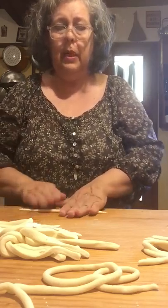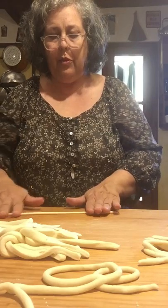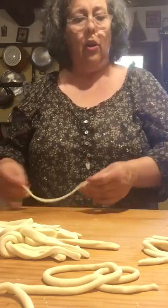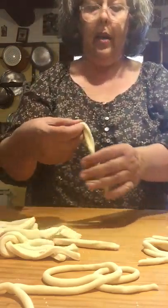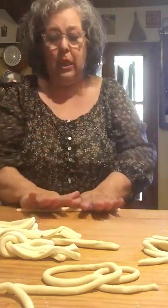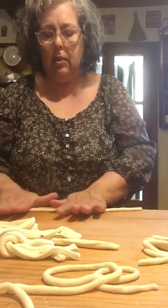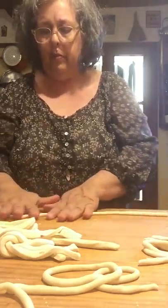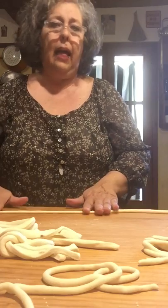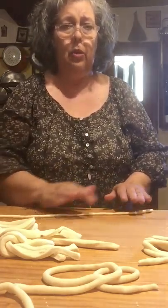Depending on how much you're going to eat — if you're just having peachy and ragu with a nice salad, you want larger portions. If you're doing a multi-course meal with crostini, roast meats, a second course, cooked vegetable, salad, and fruit or cheese, it all depends on what you're serving.